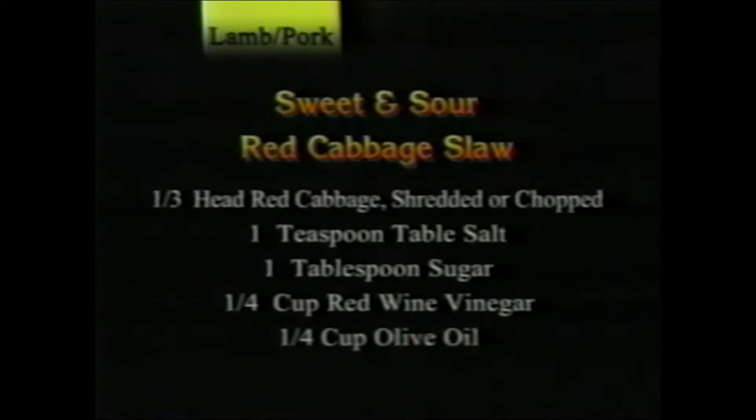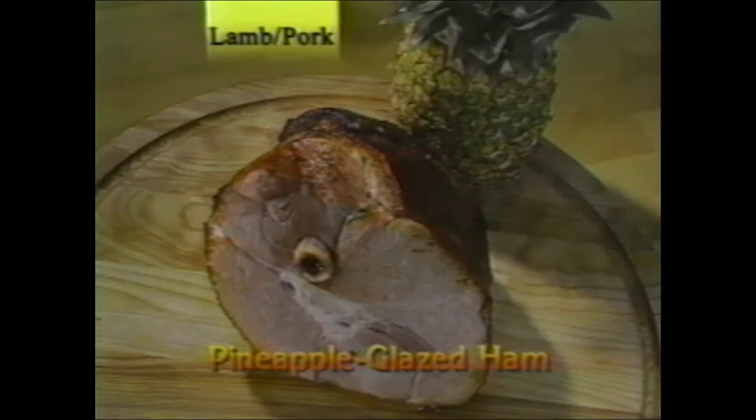Red cabbage slaw recipe: take a third head of red cabbage and shred or chop it. Add salt, sugar, red wine vinegar, and a quarter cup olive oil. Mix it all together and place on both sides of the steaming partition. Remember, a half cup of water in the bottom.